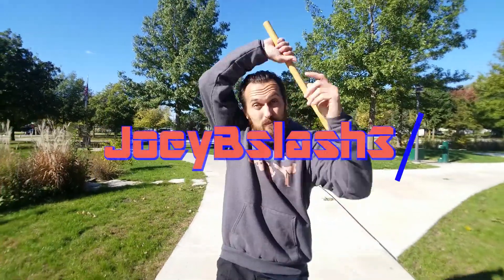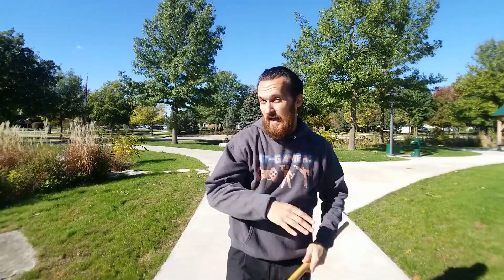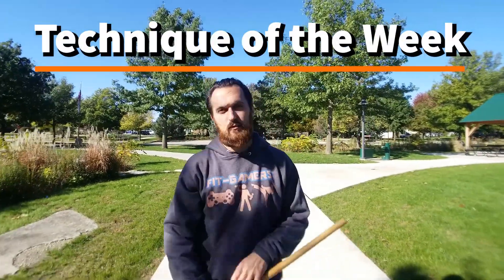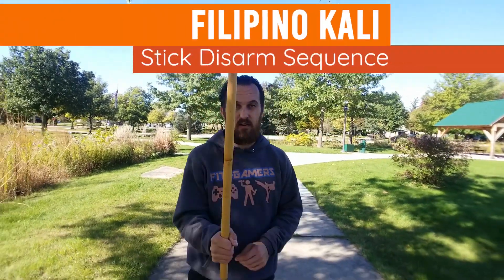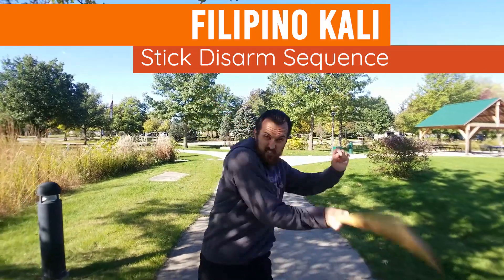What's up Fit Gamers? It's your coach Joey B Slash 3 back again with the Technique of the Week. This is where we take some cool techniques from martial arts and we break them down for you so you guys can practice them on your own. This time we're going to be doing a stick disarm — your opponent's coming at you, he's trying to strike and hit your head off, and you're going to stop him, counter him, and disarm him. Check this out.